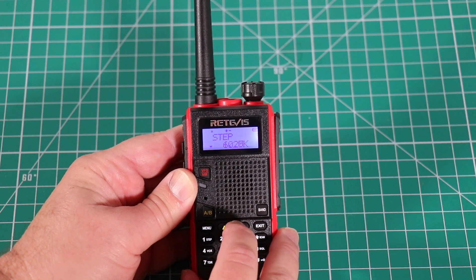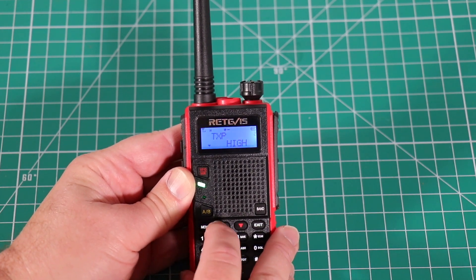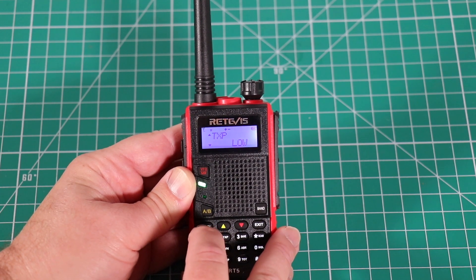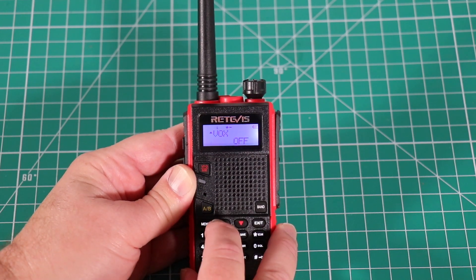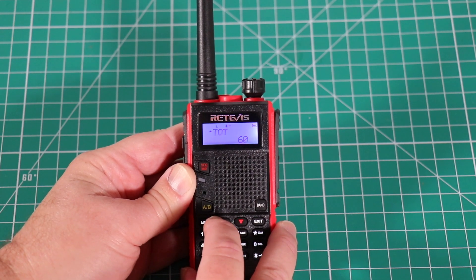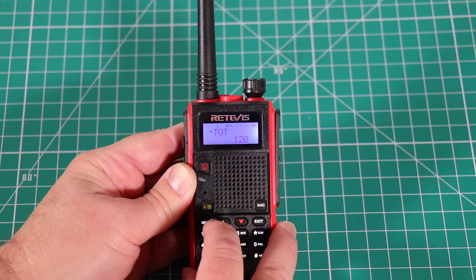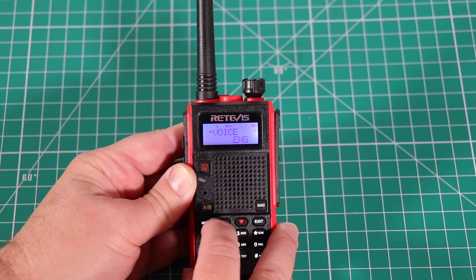You can change your step. Menu item number two is where you check your transmit power — high, medium, and low. We'll get to testing the power rating on each of those. You have VOX, wide or narrow bandwidth, beep on or off (I'll turn that off), timeout timer — I'll do 120 seconds. This gives you your CTCSS and DCS. You can choose English, Chinese, or off — we'll stick with off.